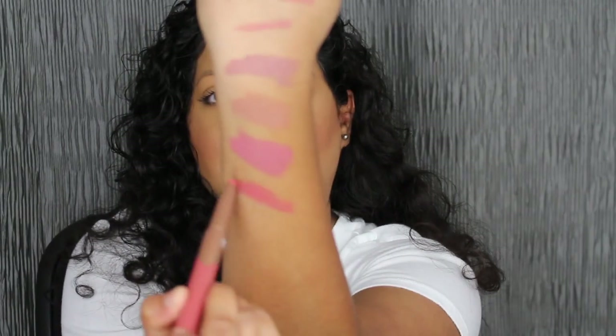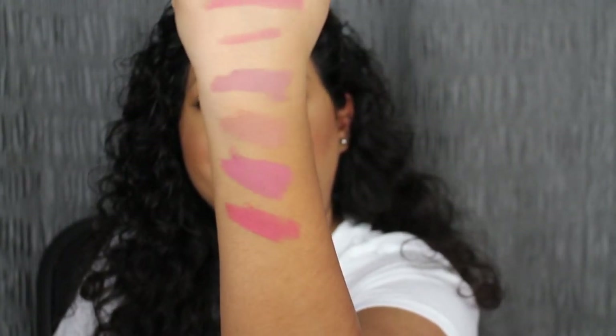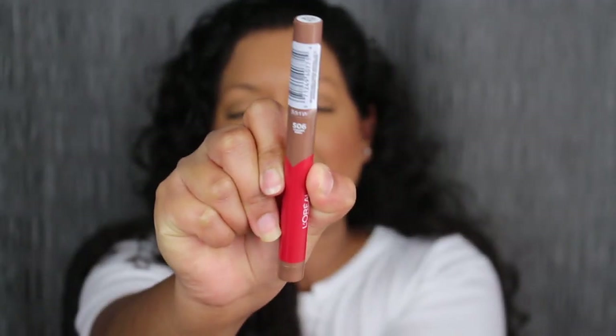The next shade is called Sweet and Salty. These are so hard to remove. Beautiful shade, but another one I did have to build up quite a bit.